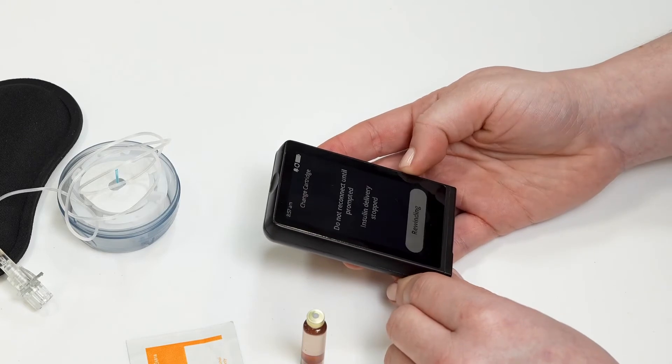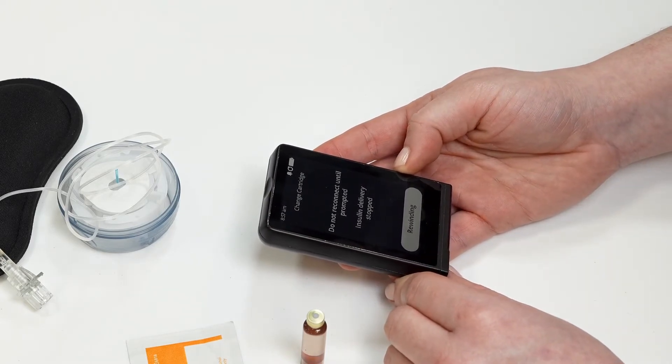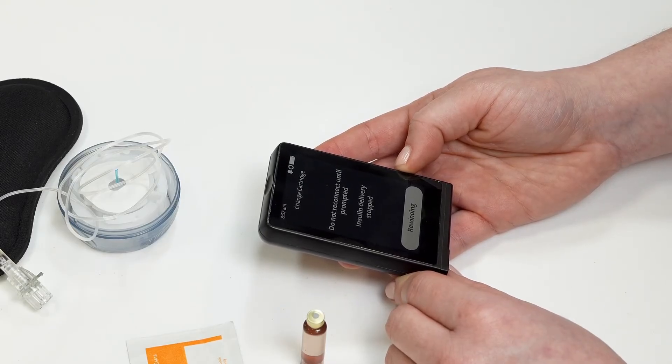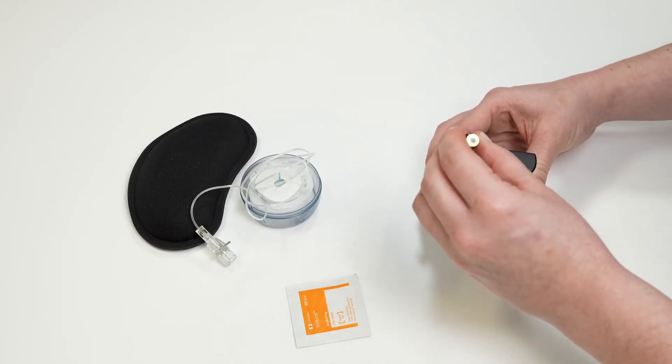Swipe the rewind slider to the right. The islet will rewind the device to prepare for the new cartridge. After the rewind is complete, insert the new filled cartridge into the islet.